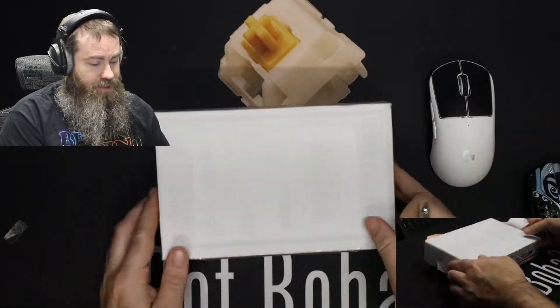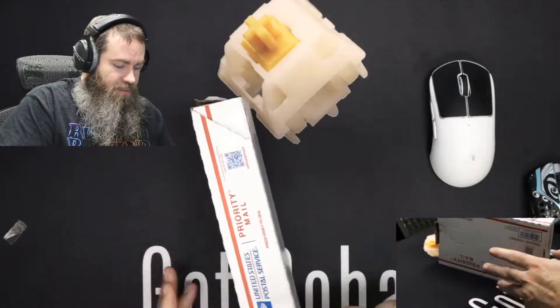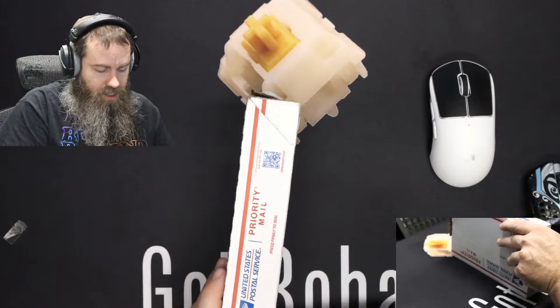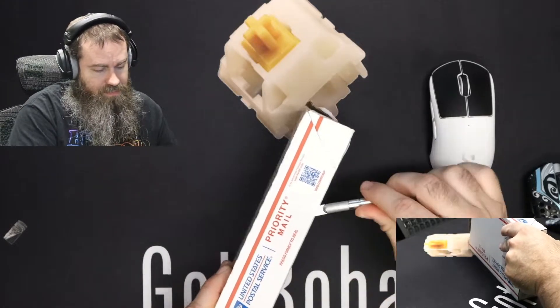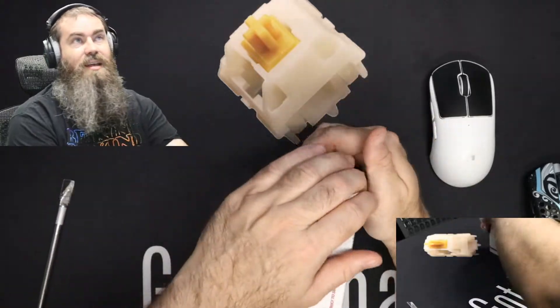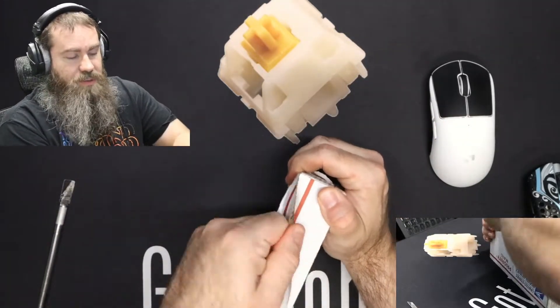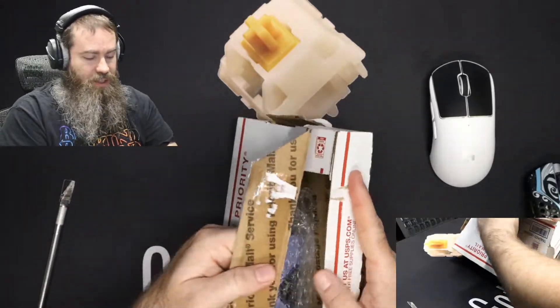I've been looking forward to checking this out. This will be one of my first artisans from Psycho Keycaps. I have gotten lucky lately in some keycap stuff — I didn't catch a W in a raffle for two years, and finally I've started getting like three or four raffle Ws in the past month. So that's a lot of fun.